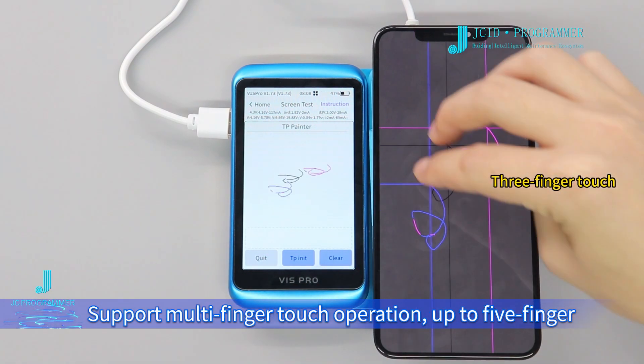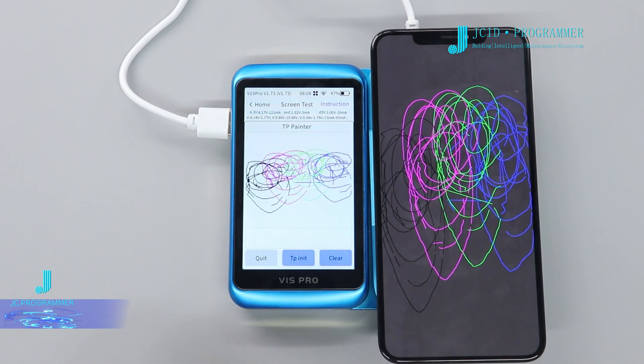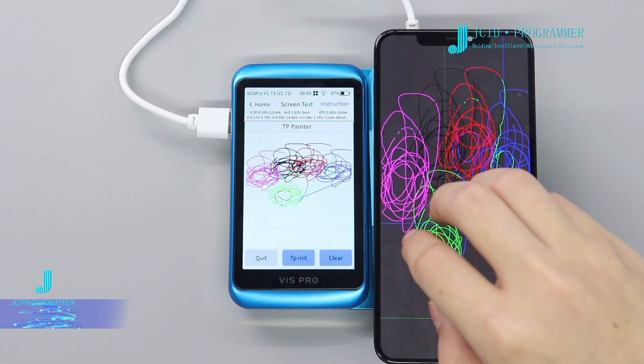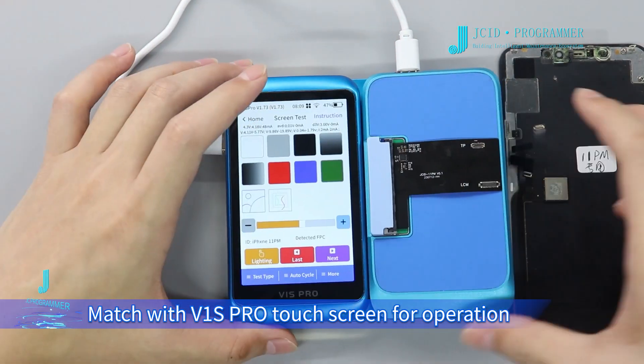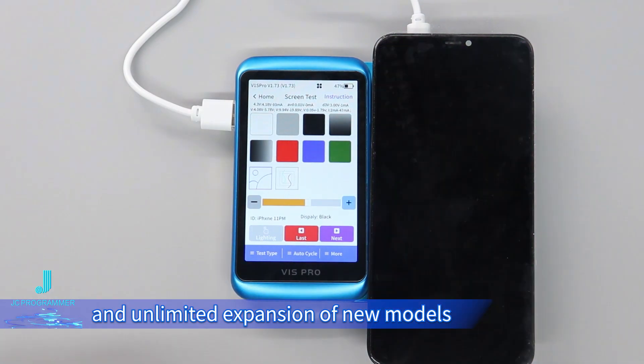The module supports multi-finger touch operation up to 5 fingers. It matches with the V1S Pro touch screen for operation, and supports OTA upgrade and unlimited expansion of new models.